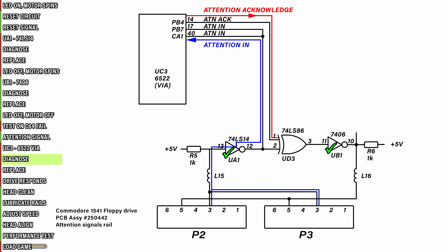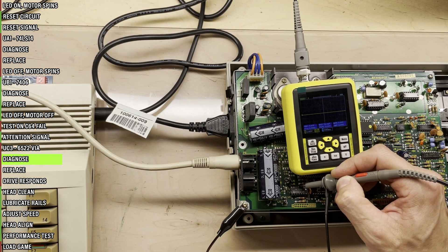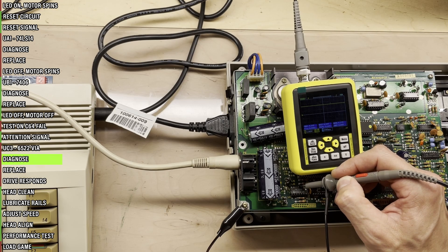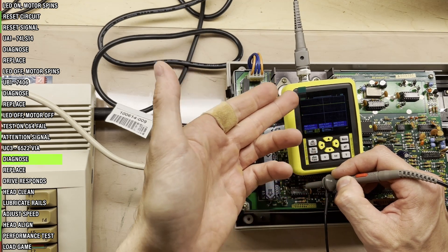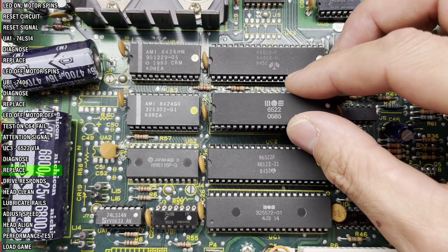Ignoring the UD3 chip for a moment, there is nothing in between the new UA1 chip and the UC3 VIA chip, so this VIA is 99% bad. What I'll do is remove the VIA and see what happens to the signal without it. If it goes high all the way, as it should, I'll then replace the chip. Request a directory listing — and the signal now goes properly high. We have confirmation of a faulty VIA. Since all the big chips on this drive are already socketed, this is an easy swap.